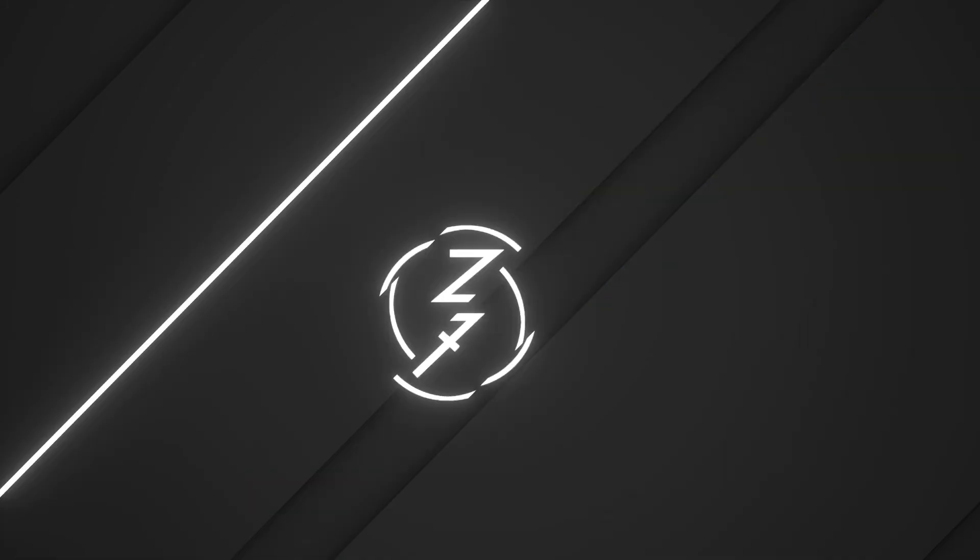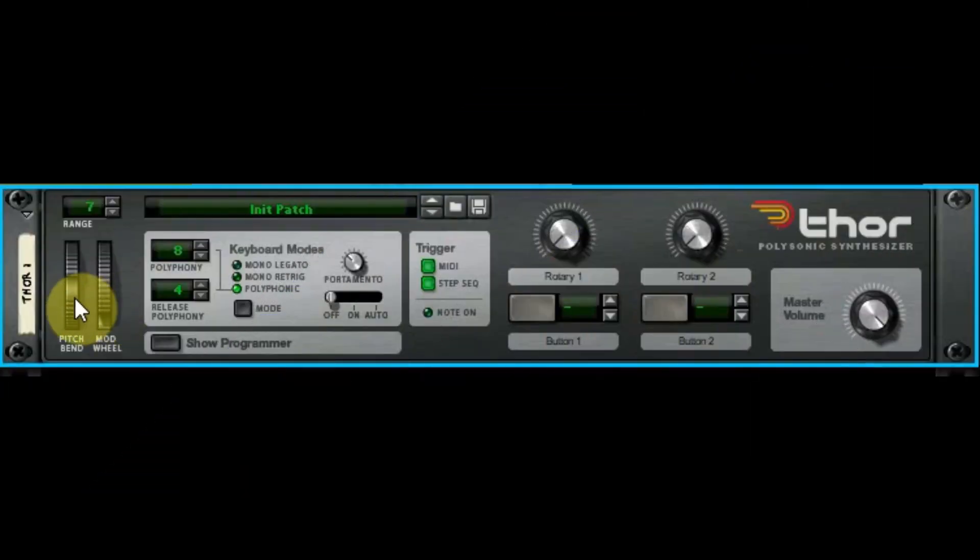A lot of this you should already know. Pitch bend wheel — I think we all know that one. And this is the range button for the pitch bend. So if you want a really significant pitch bend or a really mild one, that's what that's for.